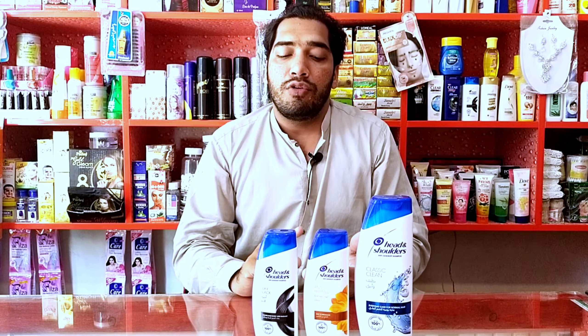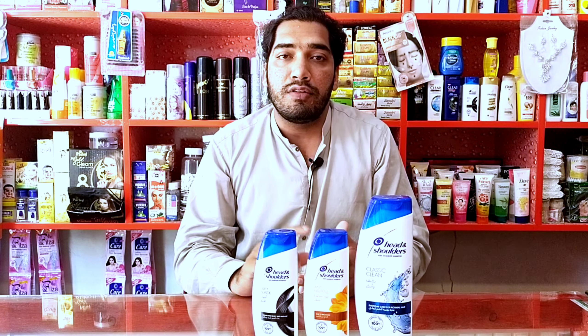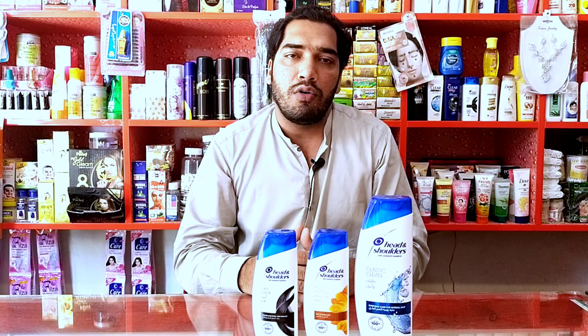Your hair will gain shine and smoothness, and the dandruff will be gone. The anti-hair fall benefit will also work — hair fall will be reduced. You have to concentrate and follow the proper method to get these results.